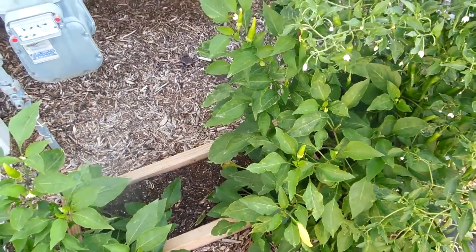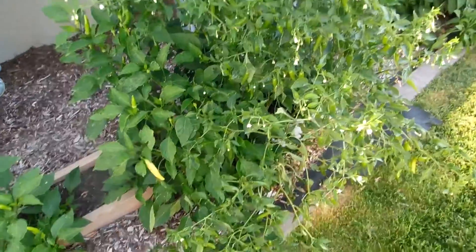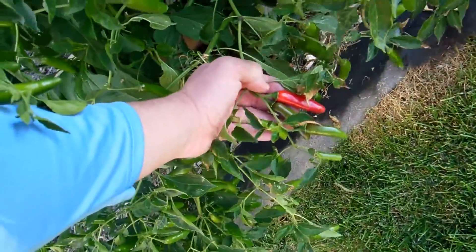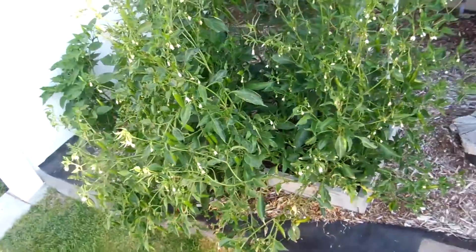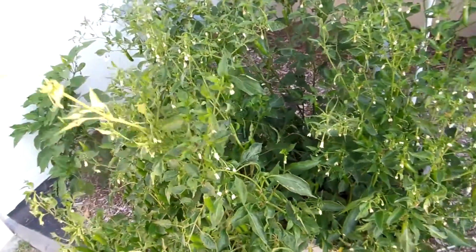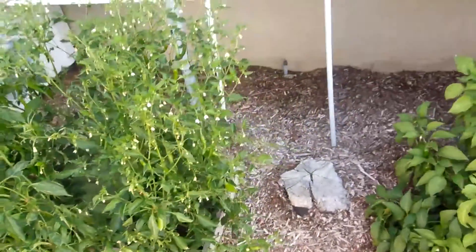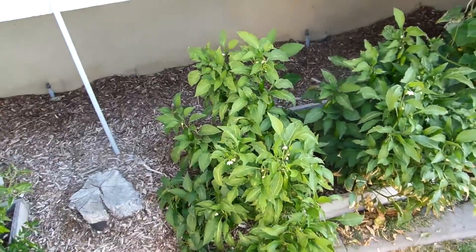The Hungarian hot wax — they're pretty spicy. Now these are our serranos. Notice that I actually got a couple that are turning red. There's one that's fully red and then some that are starting to turn. Lots of those. I need to figure out exactly what I want to do with those, because same thing — lots and lots of peppers on there. Figuring I'll just wait and then make big batches like I did with the Hungarian hot wax. And I actually did that a little bit with some of the jalapenos.